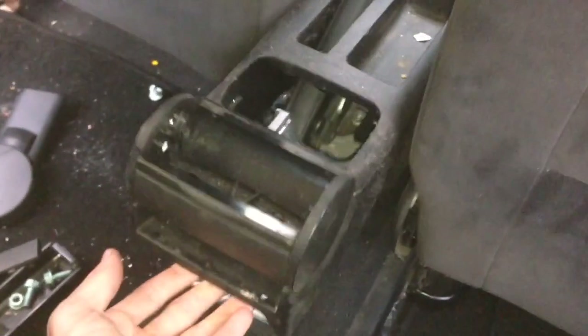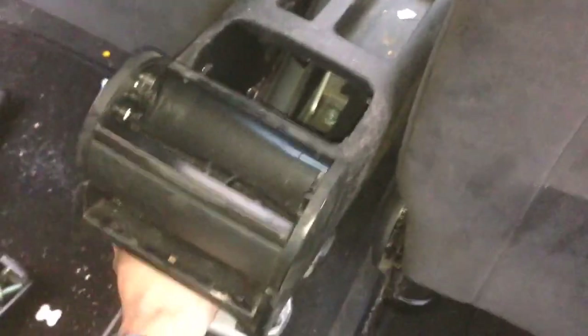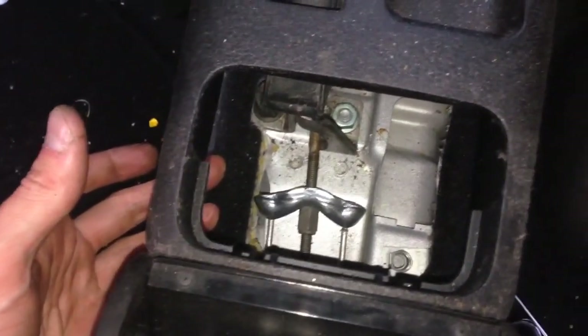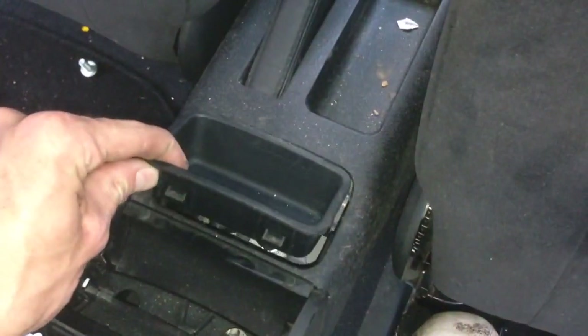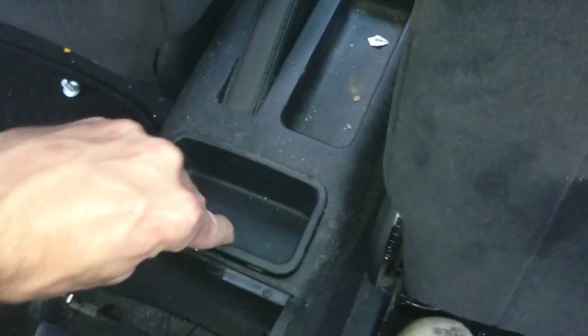Just raise the center console here and pull out the bracket. Put it inside the armrest hole. Now what I'm going to do is replace the armrest hole with a blank here — just insert it there and push downwards.